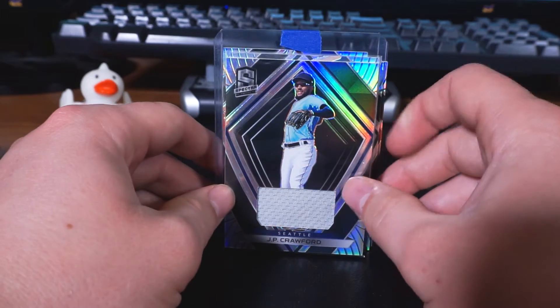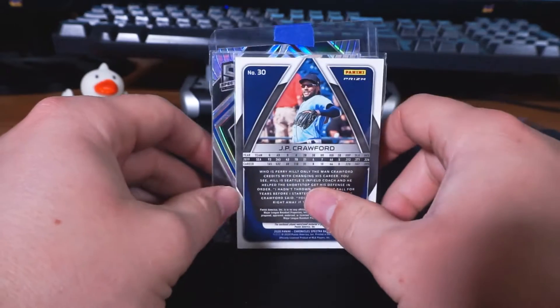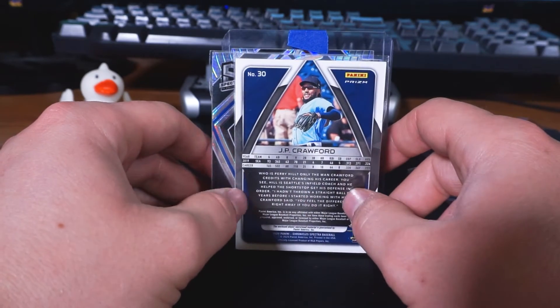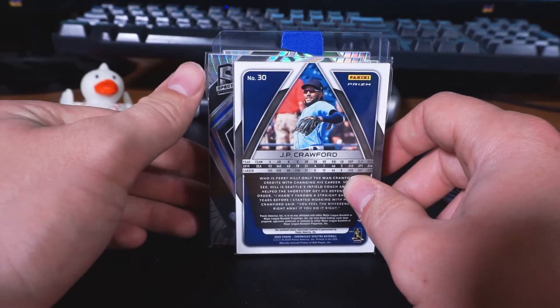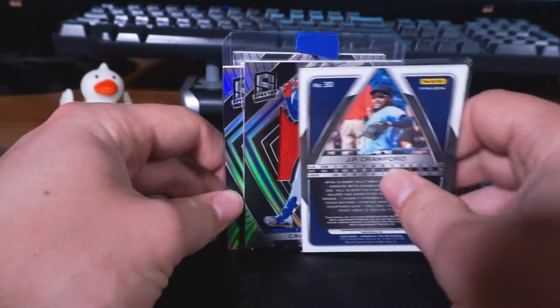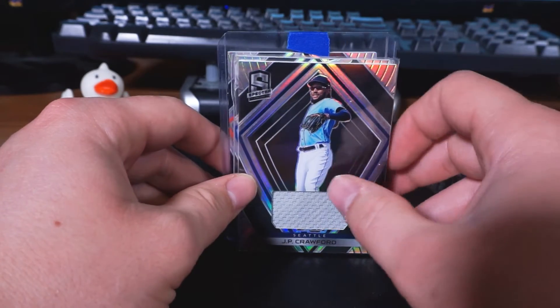J.P. Crawford — good young shortstop. Here he is with the Seattle Mariners. I like that card a lot; I like him a lot. He has some crazy defensive highlights if you ever get bored and want to look up baseball videos. J.P. Crawford is a good person to look up some highlights from.